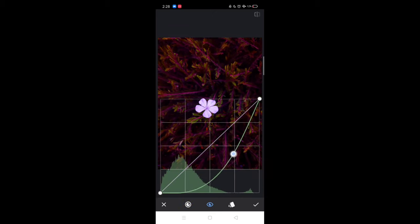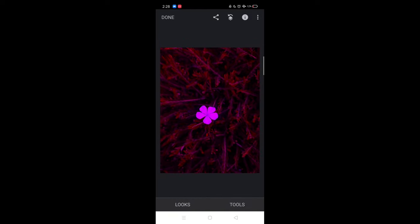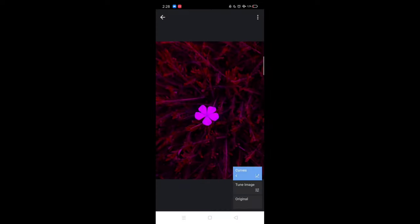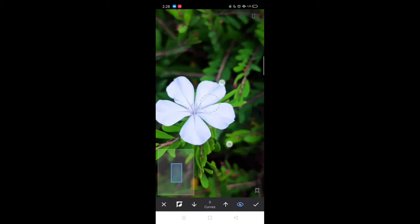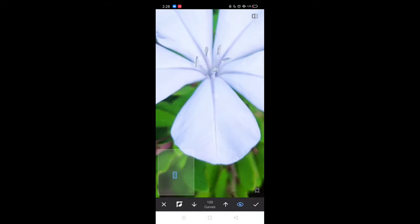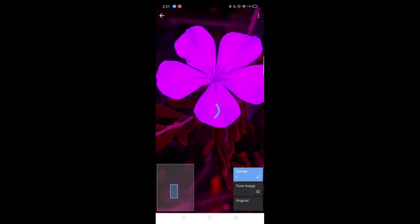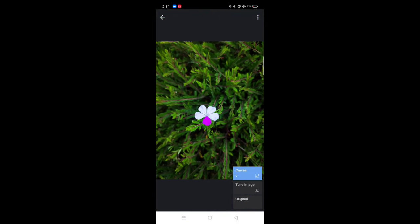Go to the curve options, choose the green channel, and bring it totally down like I'm doing in the video. Then go to 'View Edits' and remove it. Zoom in to 100% and make the curve maximum, then color just one petal like I'm doing. If the color goes outside the petal, bring the curve down to zero and erase it in that part. Do it slowly until the full petal is colored.